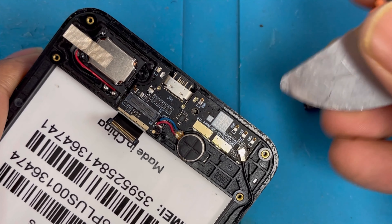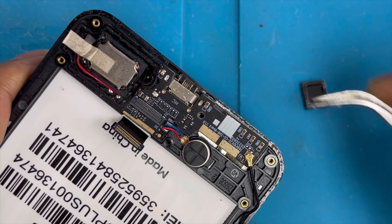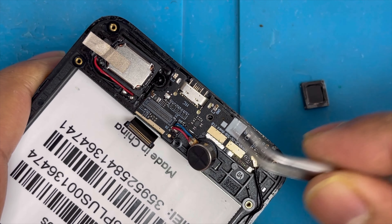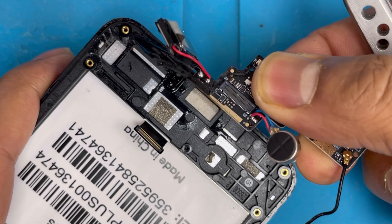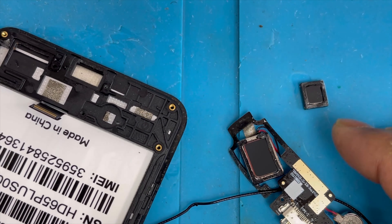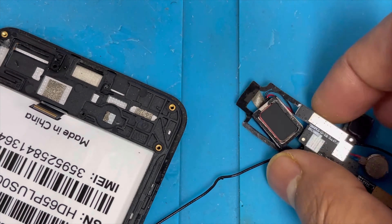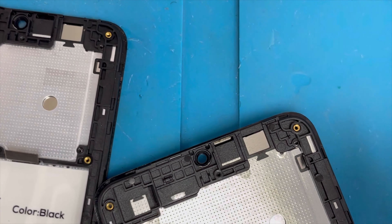Now we're gonna remove the front camera with the knife, lifting it up slowly. Here is the vibration motor — we have to remove it first. Then we can separate the charging port. Now we apply some heat and let the alcohol dry. We've removed everything from the old screen. Here is the new screen — we ordered it on eBay.